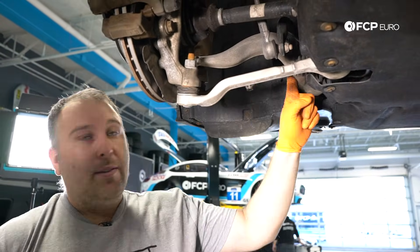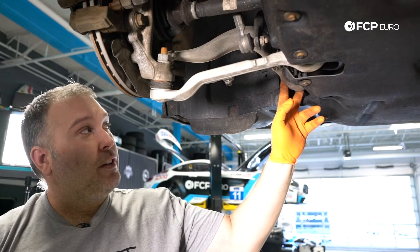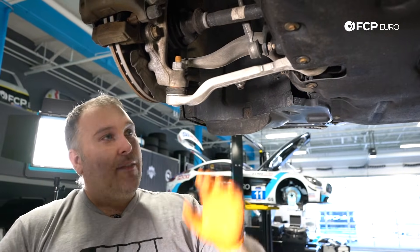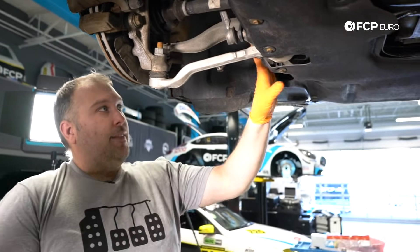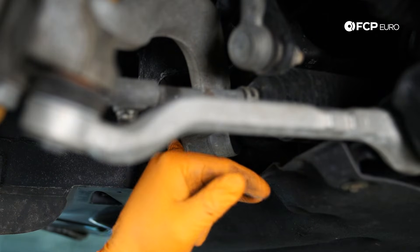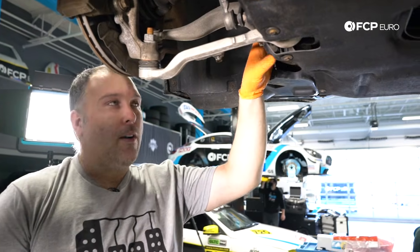Between the wishbone and the thrust arm, the thrust arm is usually going to be the one that has the bushing failure. As you can see, it's a much larger bushing. As the car is traveling down the road, the forces are wanting to pull the suspension back, and this thrust arm pretty much maintains geometry of the suspension, so this bushing sees quite a bit of load. Along with that, you also have the tie rod, but that's part of the car's steering system.